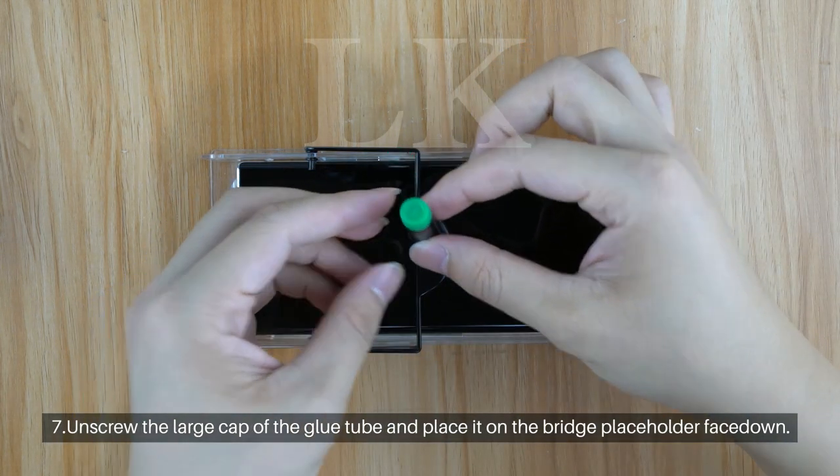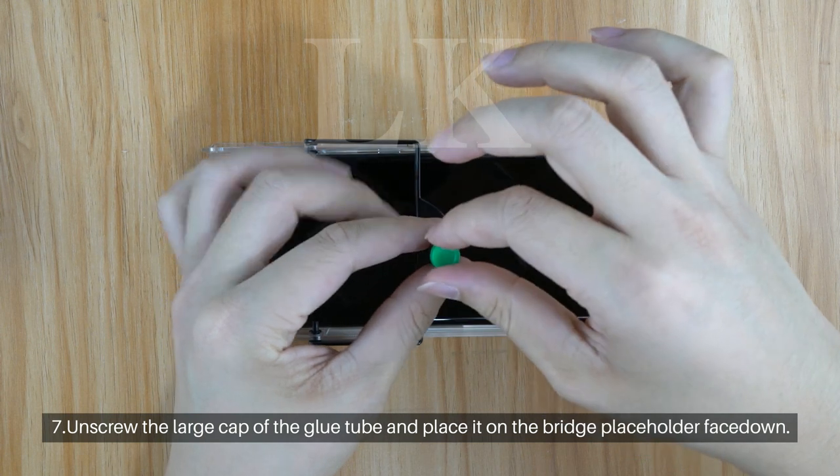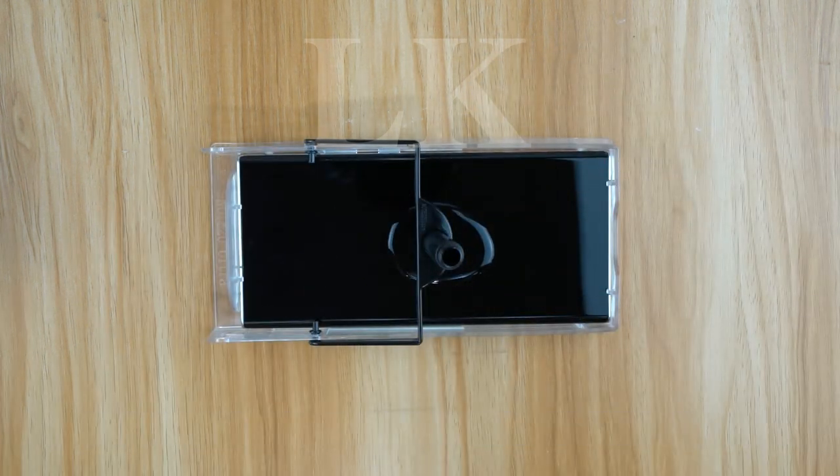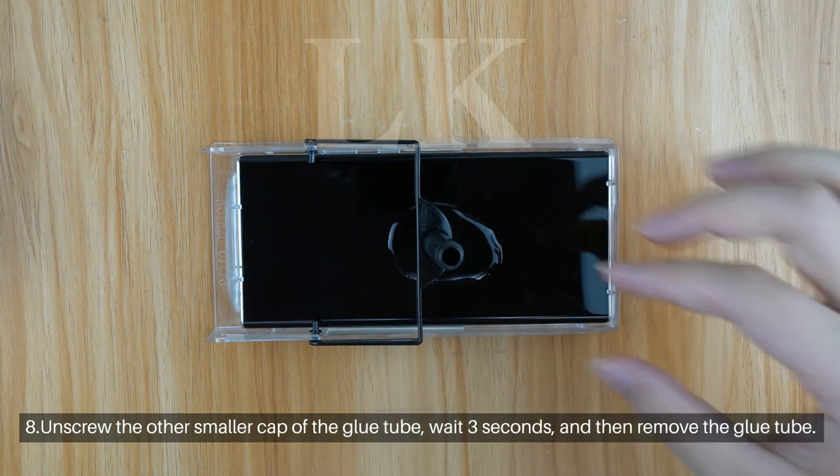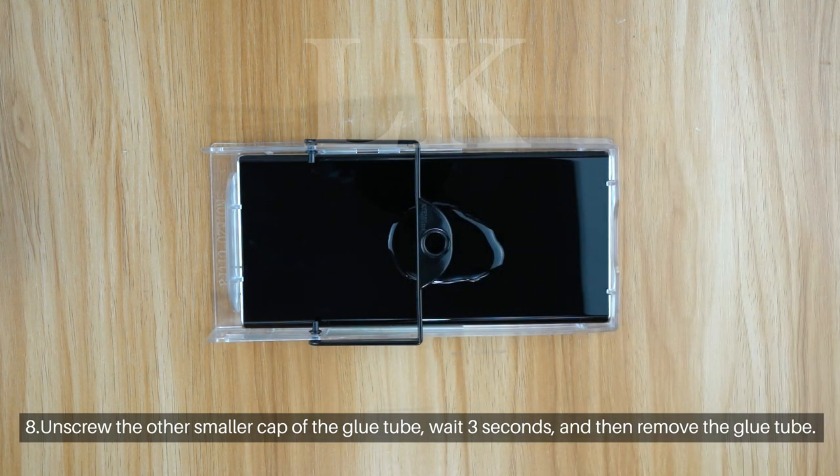Step 7: Unscrew the large cap of the glue tube and place it on the bridge placeholder face down. Step 8: Unscrew the other smaller cap of the glue tube, wait 3 seconds, and then remove the glue tube.